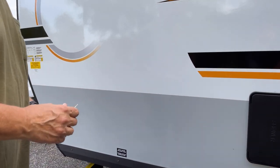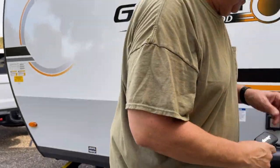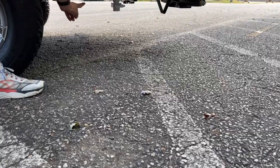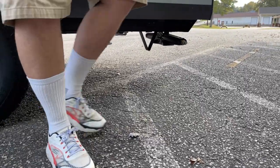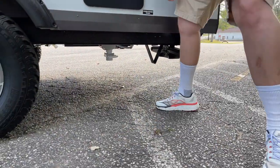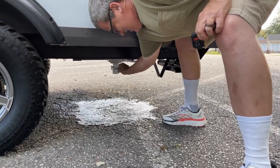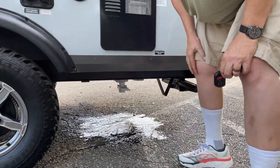Underneath back here, this big white thing is your fresh water tank. If you need to drain it, just pull that handle and it dumps out your fresh water really quickly.